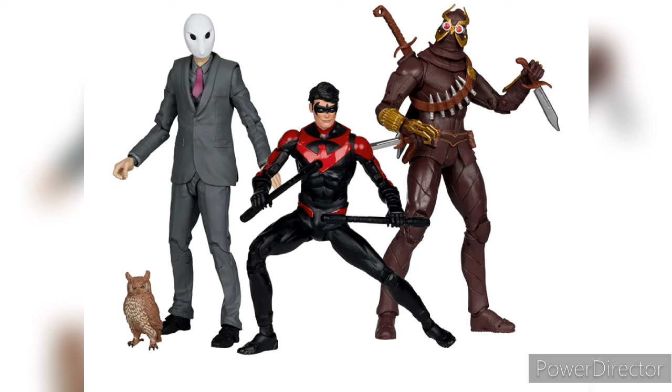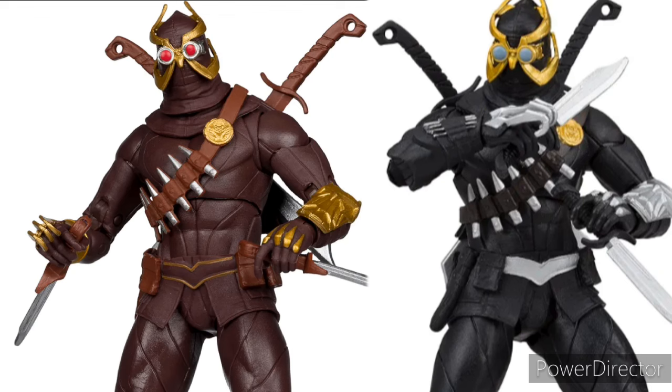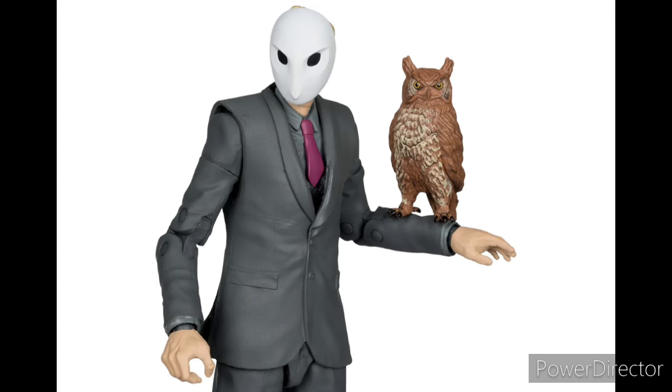Especially the Talon — the Talon is obviously a straight-up repaint. Here is the comparison with the other Talon, and as you can see everything is repainted, even his swords. Overall it looks good, but I still prefer the black version of Talon. The brown version not so much, but I guess you could put him as like the leader of the ones with the black suit.